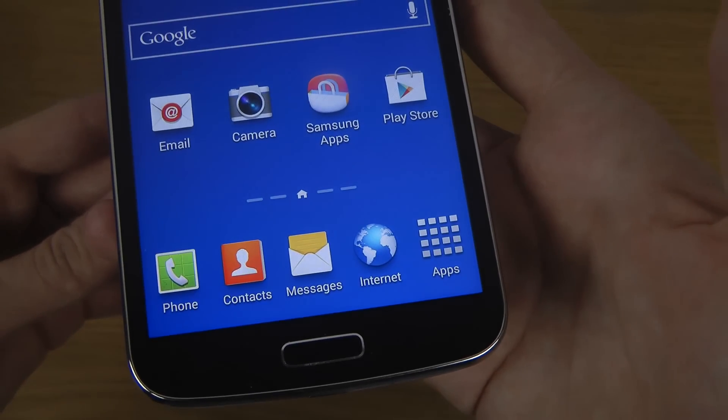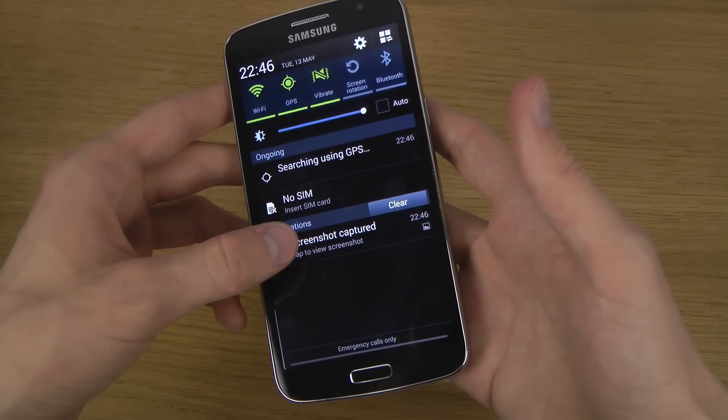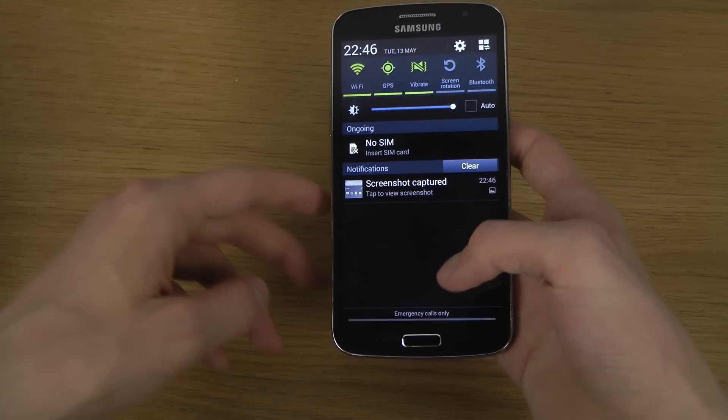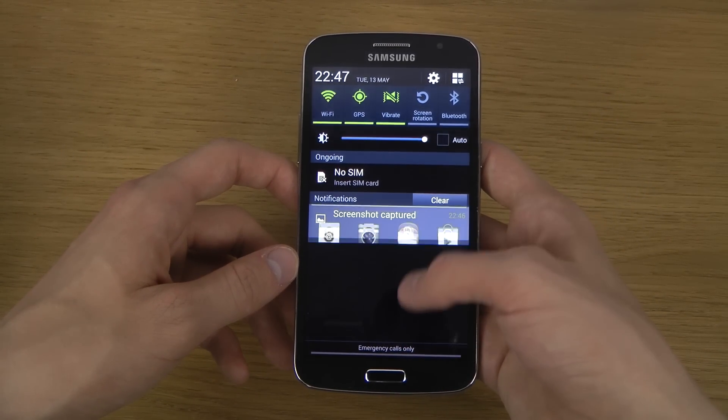You'll see 'copy to clipboard,' which means you can see here when you drag down from the notification area that there's a new screenshot. You can drag it down like this.